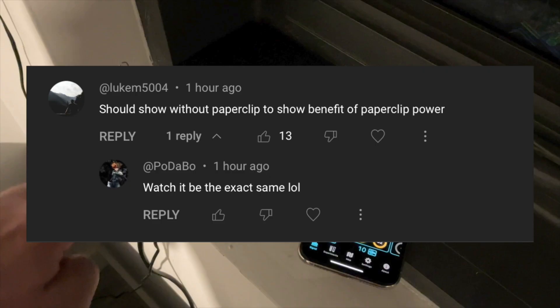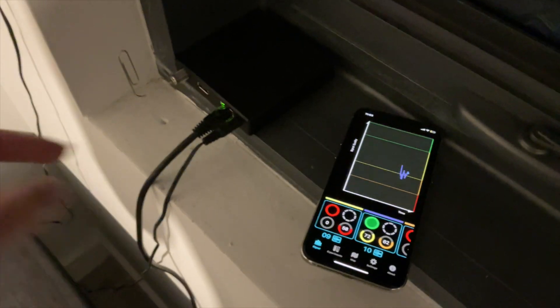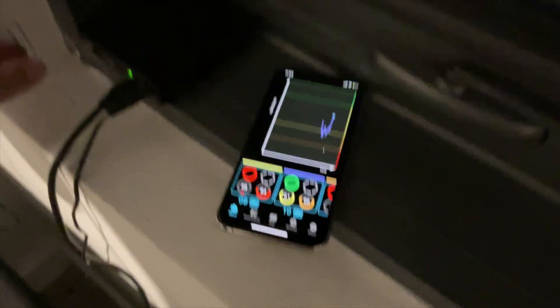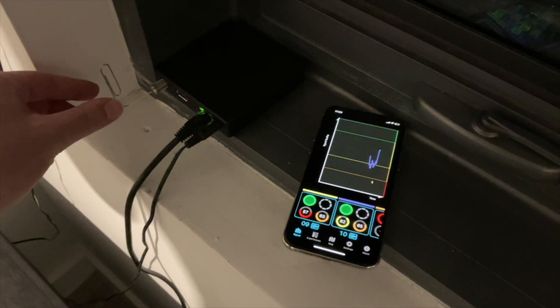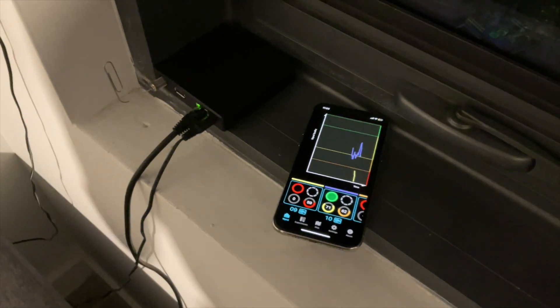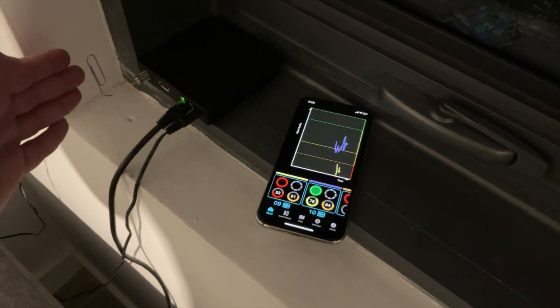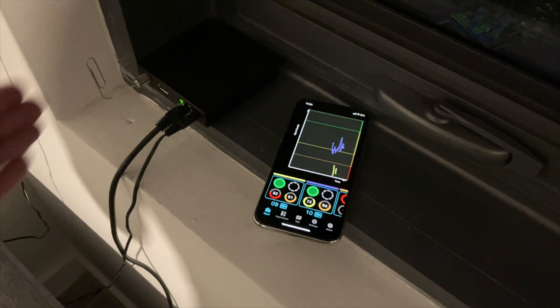I was editing the video and I started noticing comments from people on my YouTube short wondering if the paperclip even does anything. So, opening only the HD Home Run on my local network, I'm going to pull out the paperclip — see how my hand's getting close to it? It's actually coming in. If my hand goes away, it goes away. And then if my hand gets close, WSVN comes in.